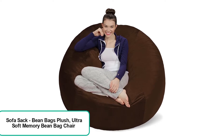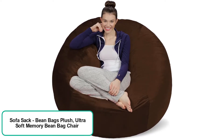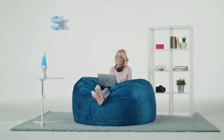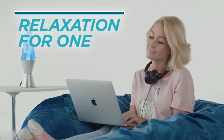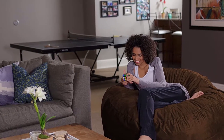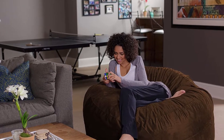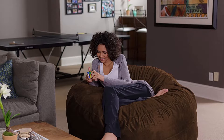Product name: Sofa Sack Beanbags — plush ultra soft memory beanbag chair with micro suede cover, stuffed foam-filled furniture. Designed to support two toddlers, two kids, a parent and child, or a single man or woman. Allow 24 hours for the bag to reach 90% of its size. Sofa Sack dimensions: 60L x 60W x 30H inches — that is 5ft L x 5ft W x 2.5ft H. Weight: 52.9 lbs.